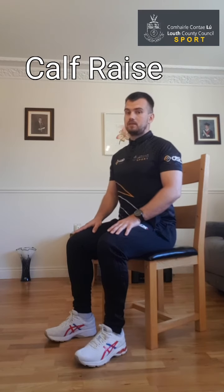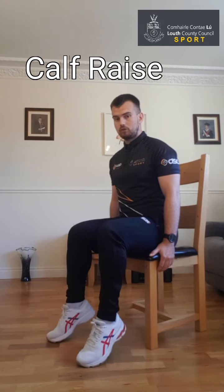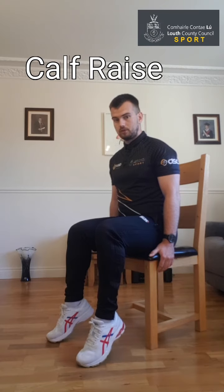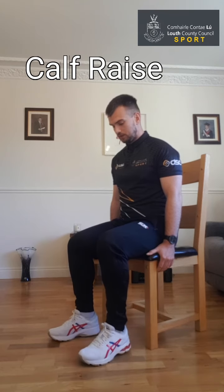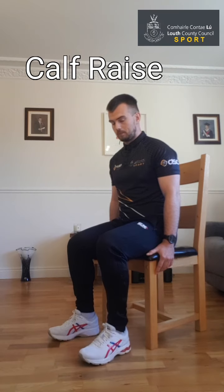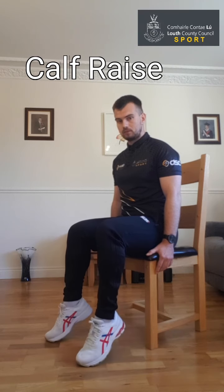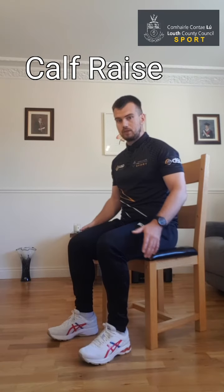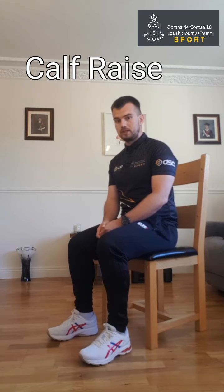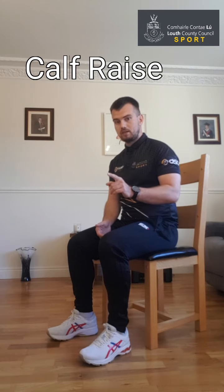Push up onto your toes and come back. Nice and controlled on the way up — hold the top for a second and lower slowly on the way back. You're controlling those heels on the way back — don't just let them fall back to the floor. Just going to do two more. Last one — push down into the ground with toes and back down nice and controlled. Take a few seconds break. If you're feeling there's not enough break during any of these exercises, just hit pause on the video, give yourself a little bit of extra time to rest, and when you feel ready, press play again.